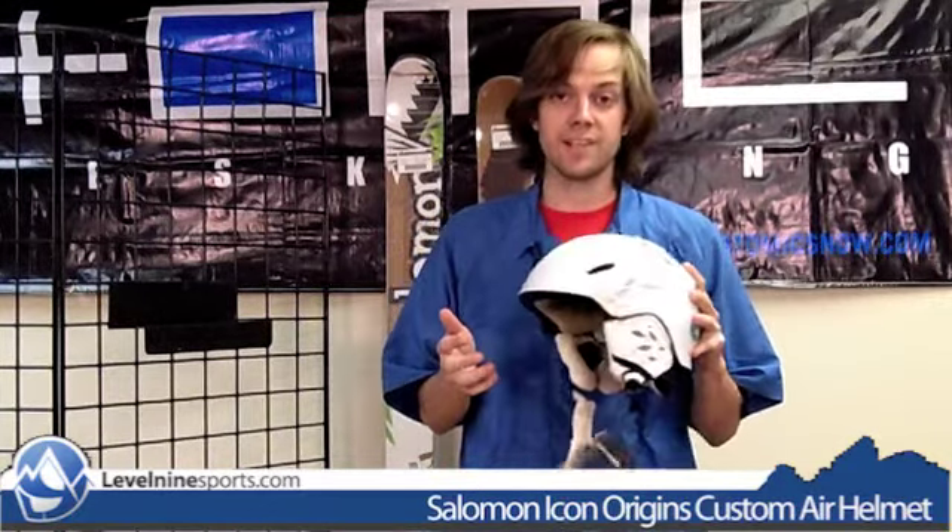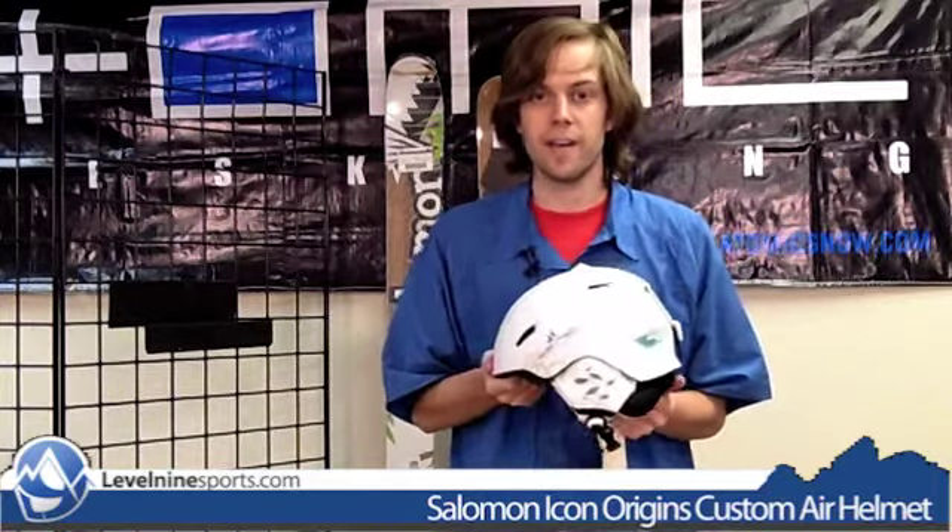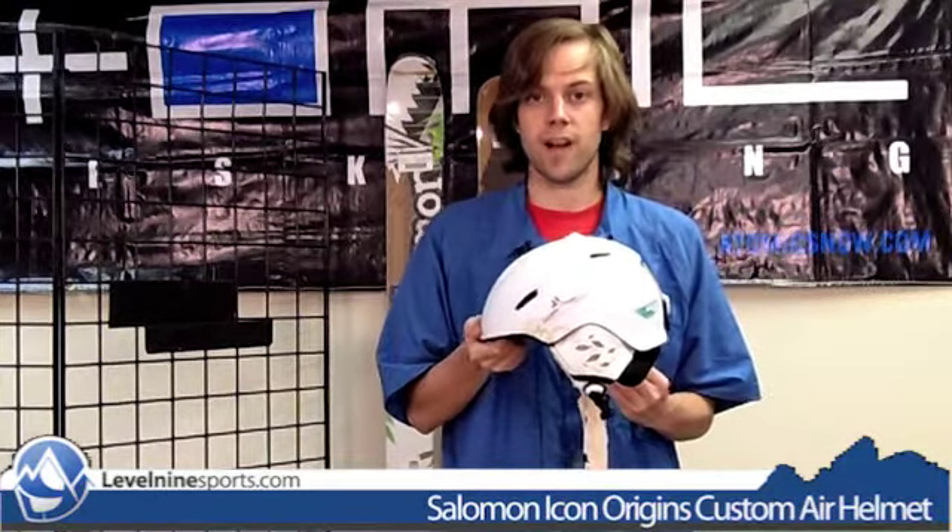This is a fantastic helmet. Any of the Salomon helmets that have custom air are really, really nice and definitely worth it in our opinion. Thanks for watching this video — this is the Salomon Icon Origins helmet with custom air, and you can find this at levelninesports.com.